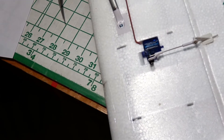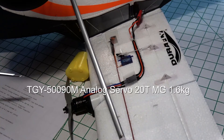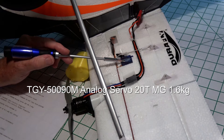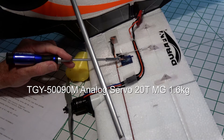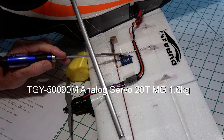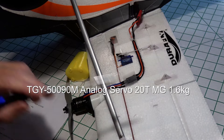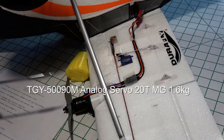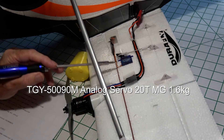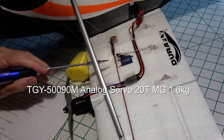Looking at the underside of the wing, I'm using the Turner G5-0090M metal gear servos, which I got from Hobby King. There are six of them — one for the flap, one for the ailerons, and of course the elevator and rudder in the rear. If you have a pan tilt, you might want to get two more just for that.